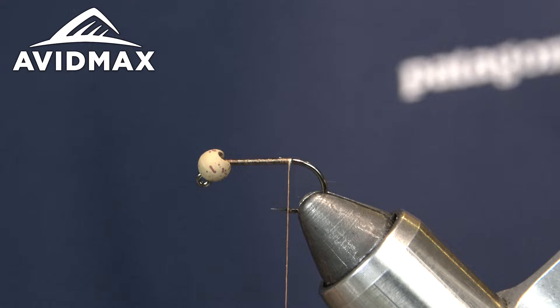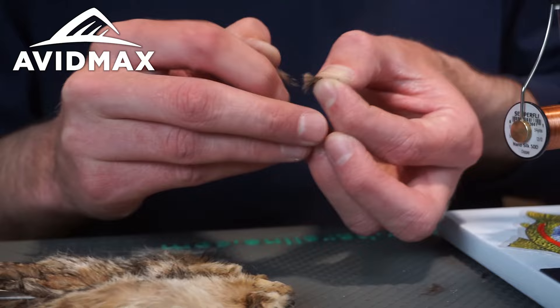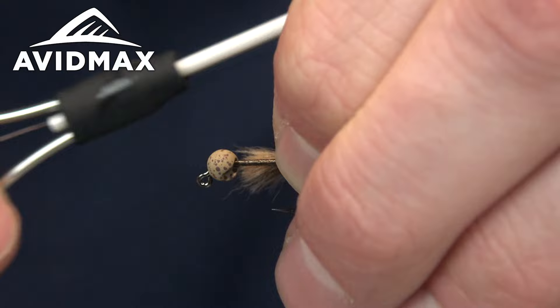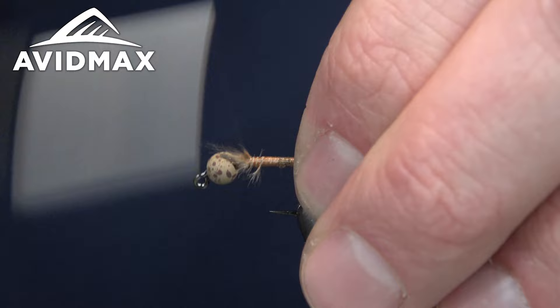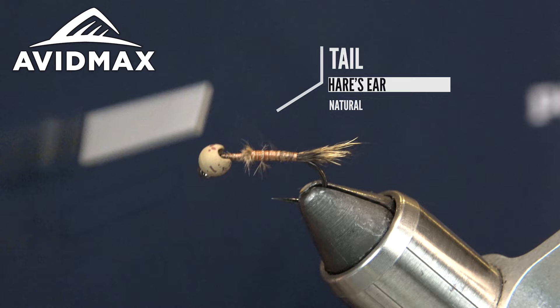After I get a nice thread base, we're going to take some Hare's Ear from a Hairline Hare's Mask for our tail — very similar to how you do any Hare's Ear fly. You don't want it too bushy and you don't need it too long, but you definitely want it to be obvious there's a tail on the bug. This is a great spring runoff fly — you see these a lot in Colorado on the bigger freestone rivers. Sure sign spring is here! You can also use it as a general attractor any time of year.